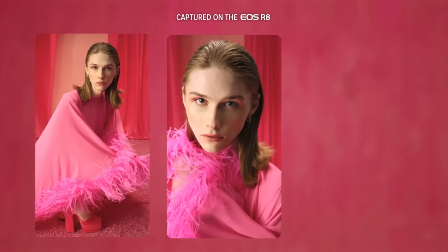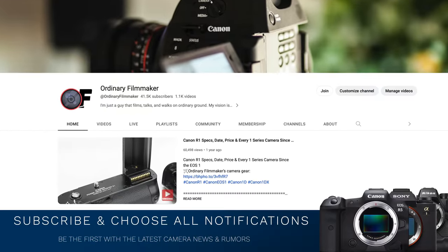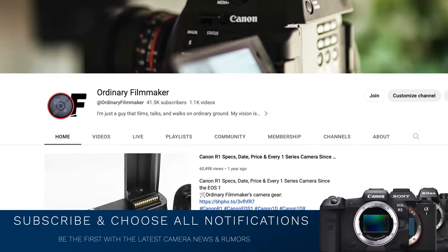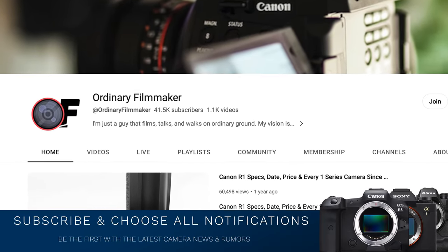Stick around after this short break for all the details. Please do me a favor: follow me on Twitter, but most importantly, please subscribe to this channel. It doesn't cost you anything, it really does help this channel grow, and it keeps you up to date on the latest camera gear, news, and rumors.